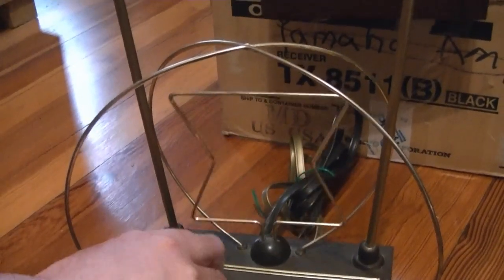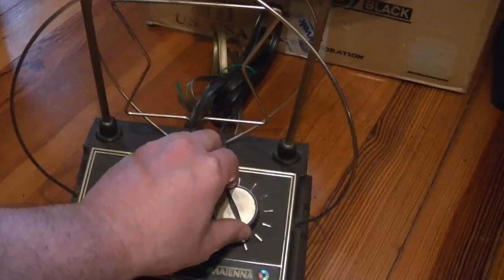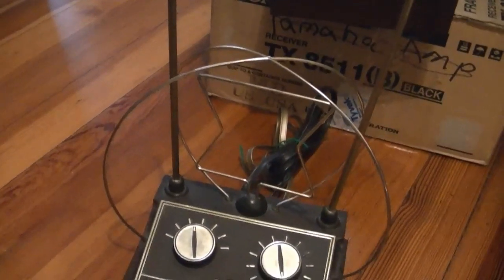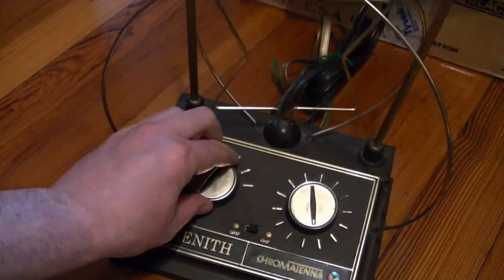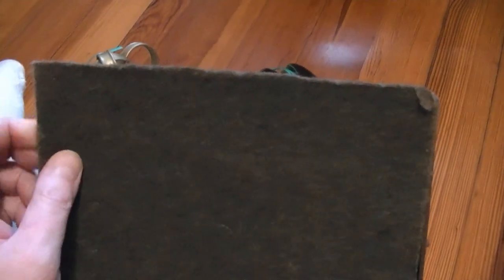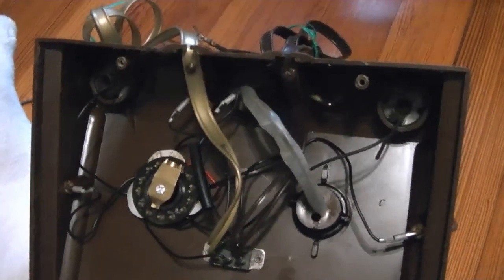Oh, I see — that's cute. You turn this and that rotates. I'm not crazy about trashing it, but I think a functioning Predictor antenna is quite a bit more rare than one of these. I peeled back the felt to expose some screws and took those out, and this was looking very promising.